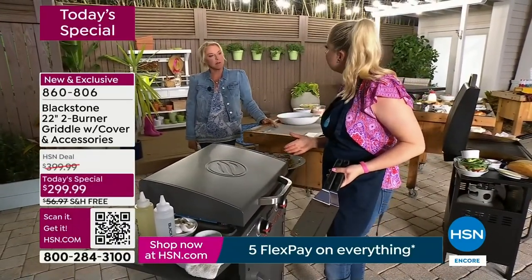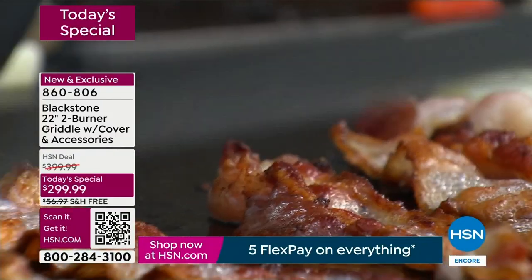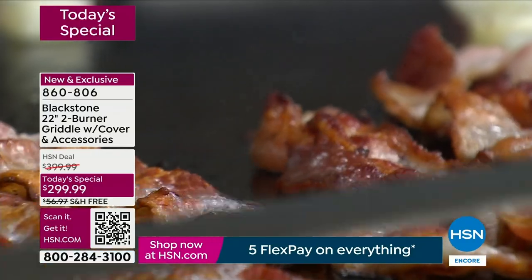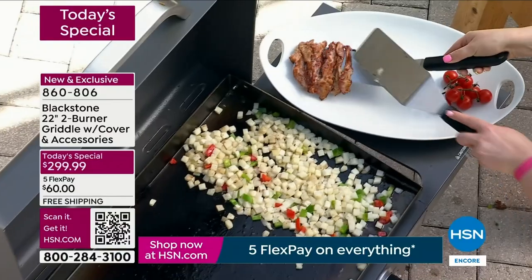What about if I'm doing seafood, like salmon — same thing. You can absolutely use that as a steamer. Great for veggies as well, because sometimes you want to quickly steam your veggies and then quickly sauté them to brown them. I love that you can use the hood for that feature.